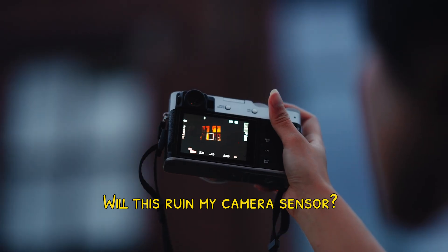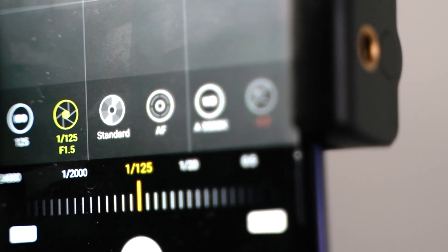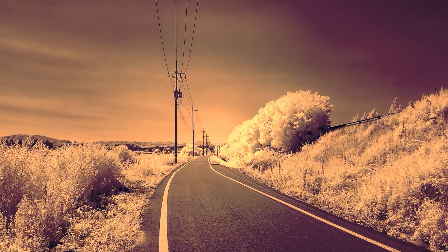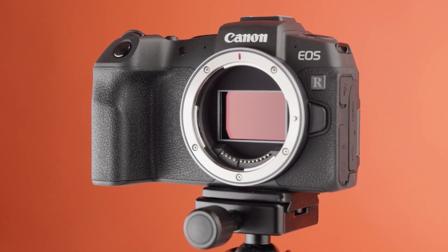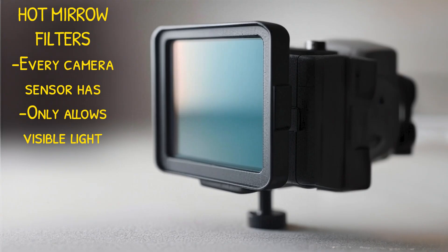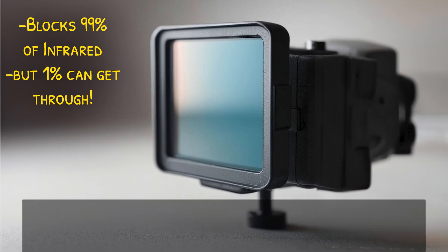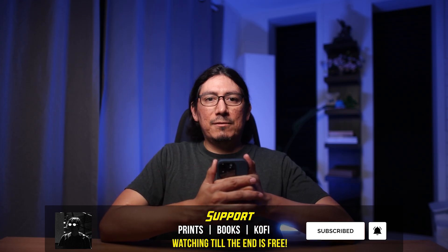The most common question: will this ruin my sensor and how does it actually work? Short answer: no, it will not ruin your camera sensor nor your phone sensor. When a camera sensor is first made, it does not know which colors the human eye sees — it picks up infrared, ultraviolet, and the visible spectrum. So what camera manufacturers do is insert a filter in front of the sensor that blocks infrared, x-rays, and ultraviolet, only allowing visible light.